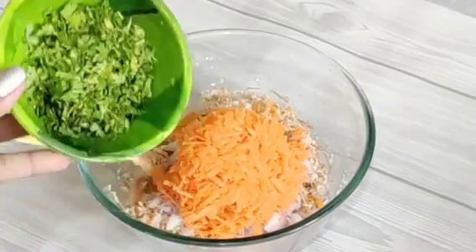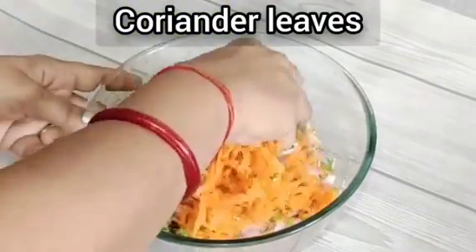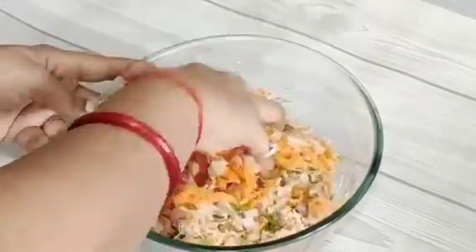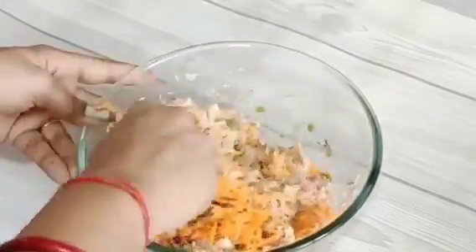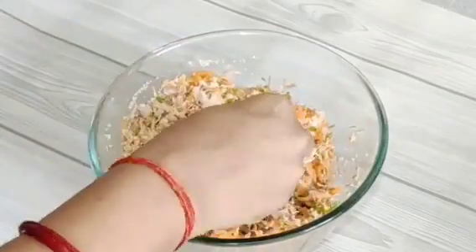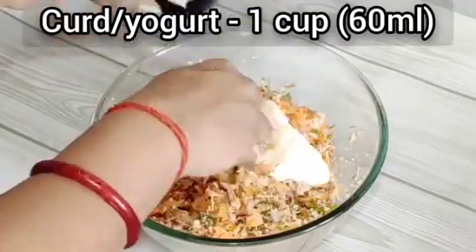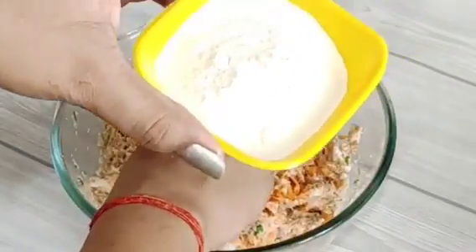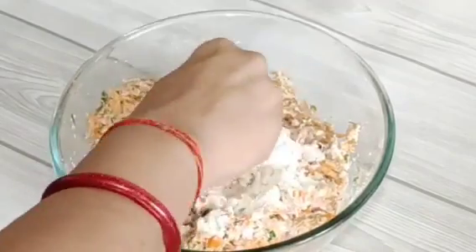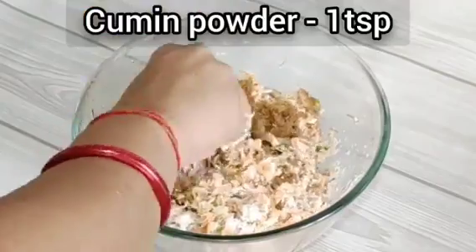Now we will mix everything well. Lastly, I will add a little jeera powder and mix it well.